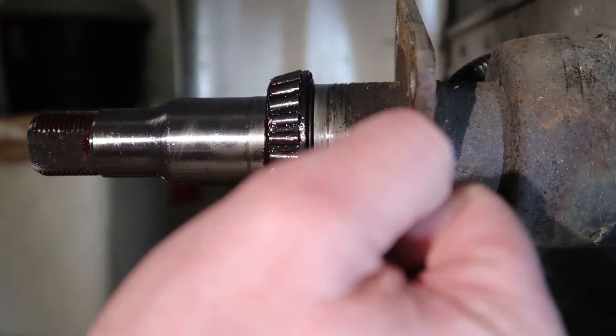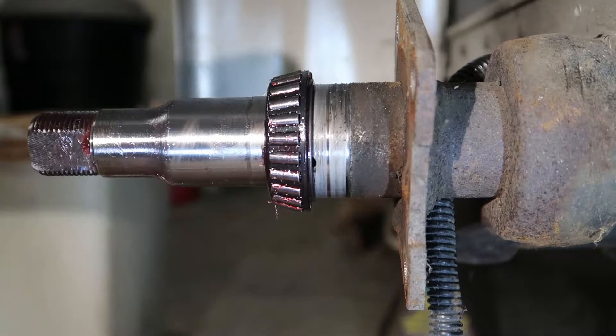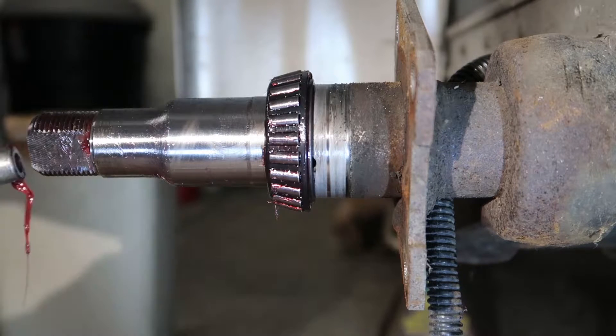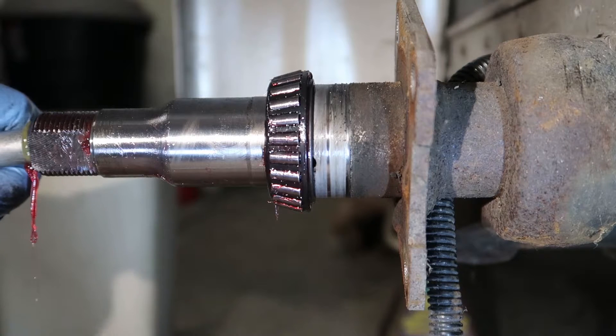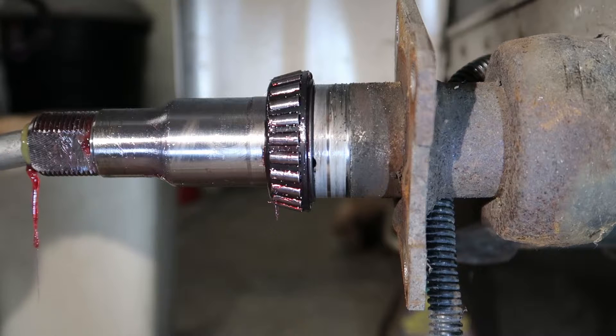Right there is that hole that the grease travels through. So what I'm going to do is get my grease gun, hook it up to the end of the spindle and shoot some grease in there.